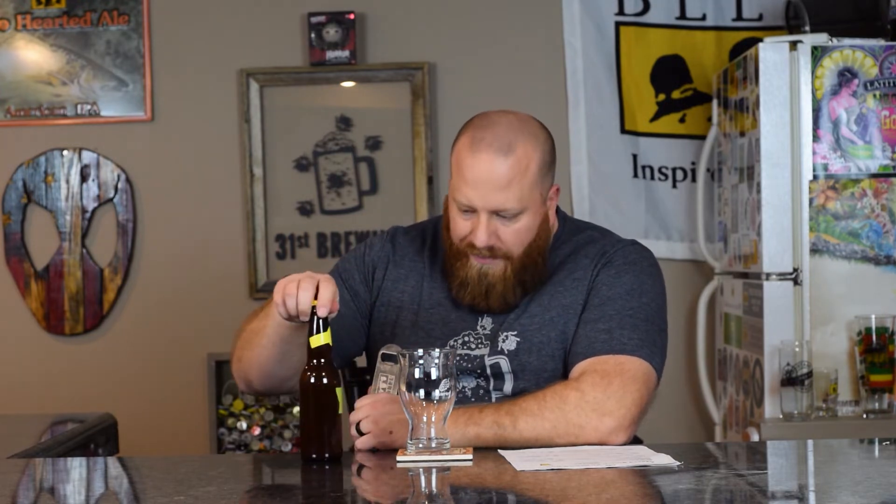This was brewed using the two-gallon plastic Mr. Beer setup. I was having an issue where my ABV was going up way high - some batches with two pounds four ounces were hitting seven percent. I did bring that back down, but at almost seven percent for nearly three pounds of grain on this one, I think that's fine. Let's go ahead and open this and get it into a glass.